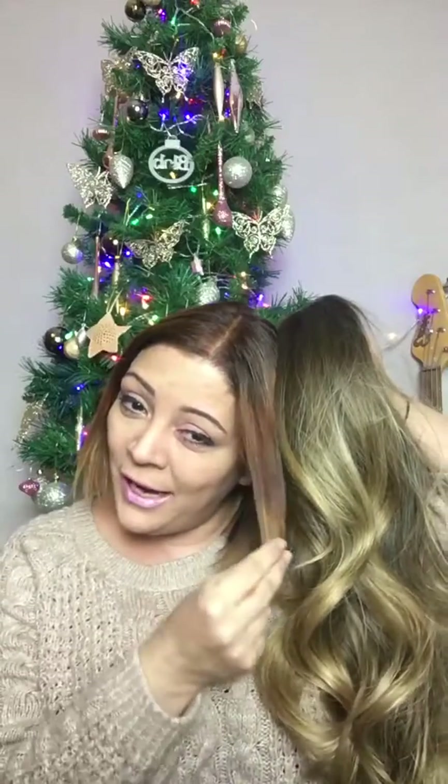My hair colour doesn't match it exactly — this is a lot cooler, you can see how my hair is a lot warmer. So we've got an issue there, but that's nothing that can't be fixed really with a little bit of toner and some semi-permanent dye. I've basically been getting the red out of my hair the last few weeks using hair colour remover.